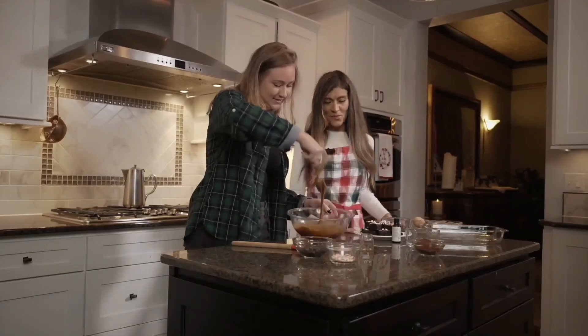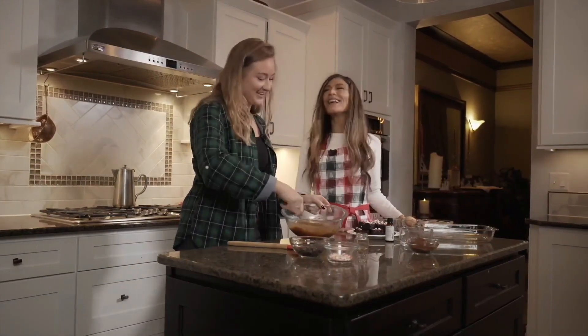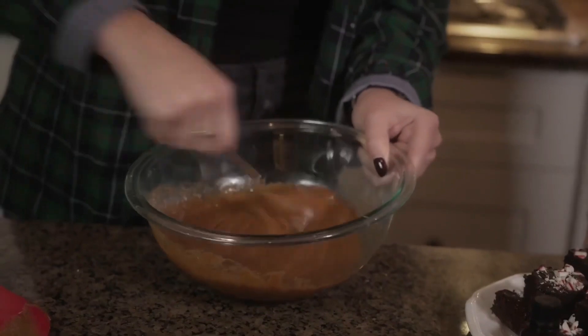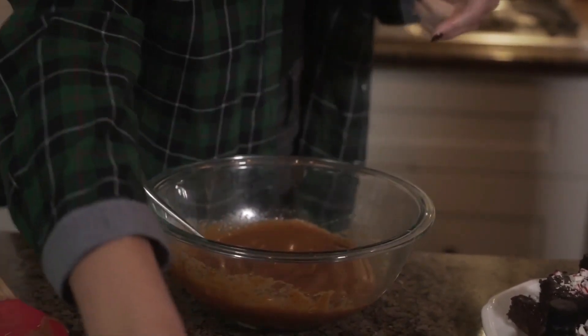You can kind of see here — you get kind of a caramel consistency, which just makes you want to eat it right there. That's what you want. And then you add the cocoa powder — about a third of a cup — throw that right in there.